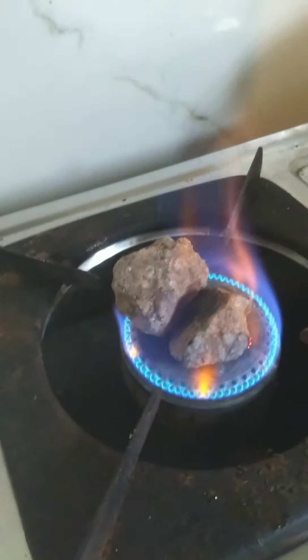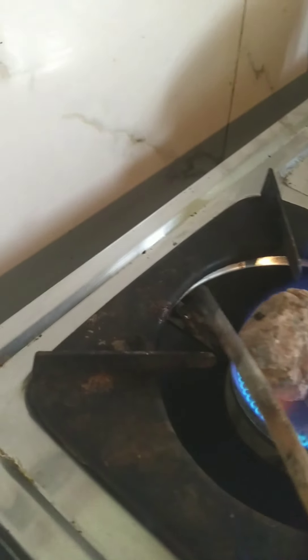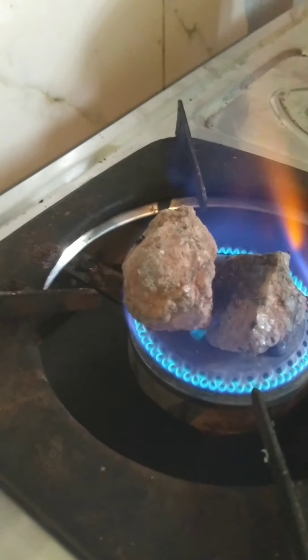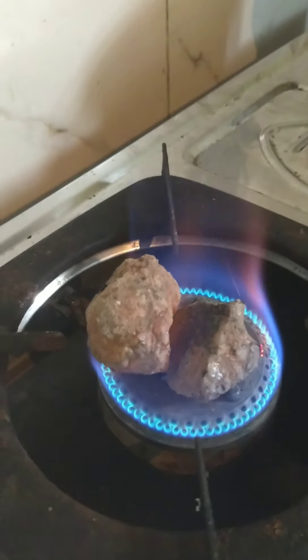We're heating these stones a little more so that they become much more red hot, because that gives a better taste. Let's keep them burning for around another two minutes and then we will take the next step of creating that tadka.